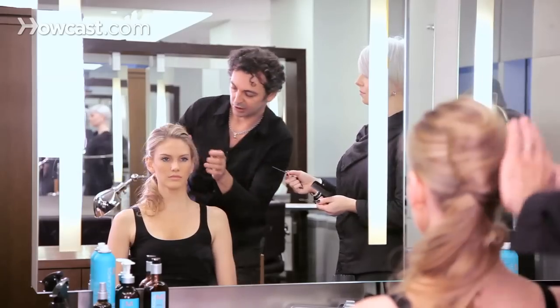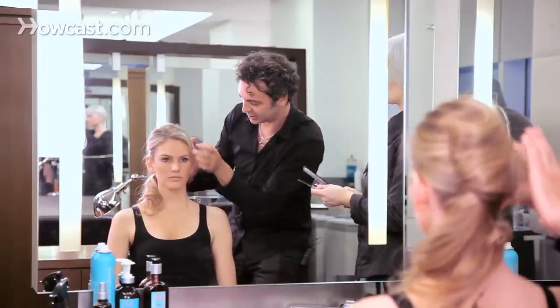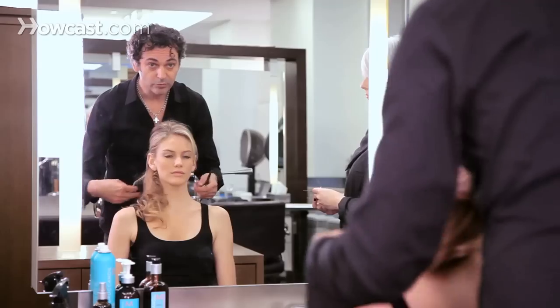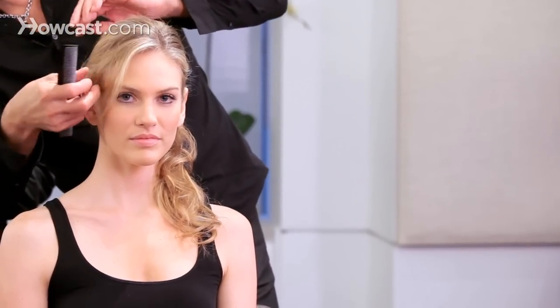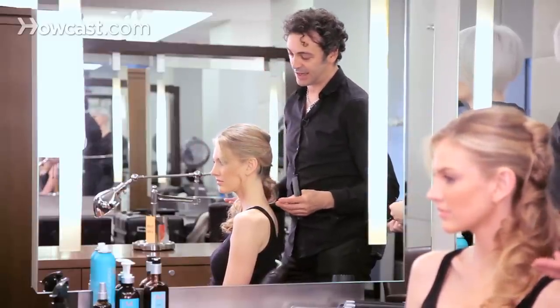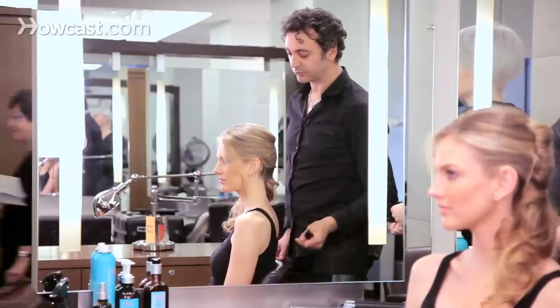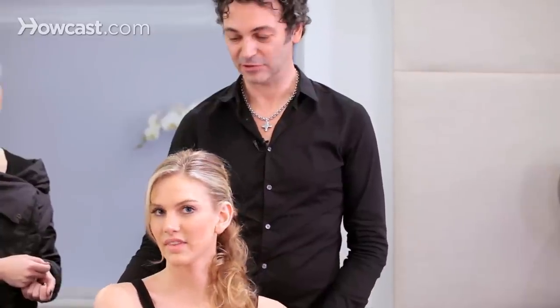Keep it maybe a little bit messier — it doesn't have to be so clean and neat. Now you just need to wear some nice earrings and you're ready for the party. This is one way to updo for going out at night. There are so many different updos you can do, and variations can be all different kinds of things — it's up to your judgment and your artistic ways of looking.